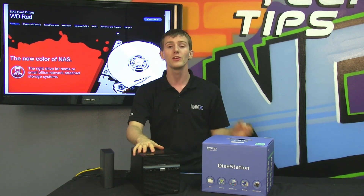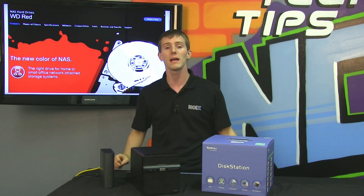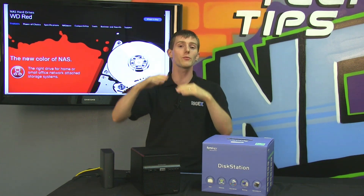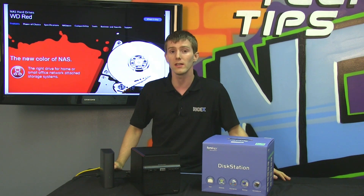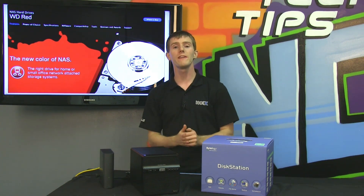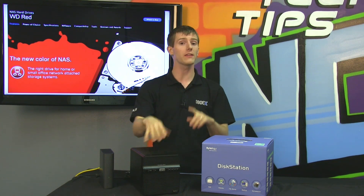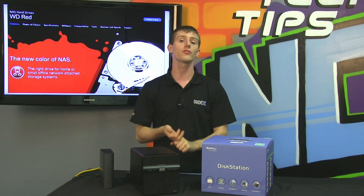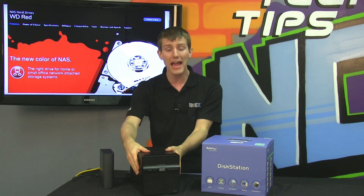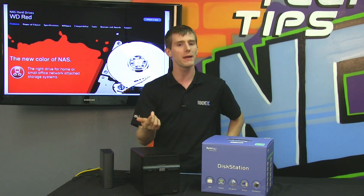WD RED drives use 3D active balancing to ensure that on every possible axis there is as little vibration as possible. The firmware also detects sudden movements and will disengage the read head to ensure no damage is done and no data is lost. Reason number two to choose a WD RED drive is compatibility. WD validates at the chipset level with chipset manufacturers — for host bus adapters and RAID controllers — to ensure the drive will work. They then obtain physical NAS units from a variety of partners and test them in their own lab to ensure optimal compatibility.